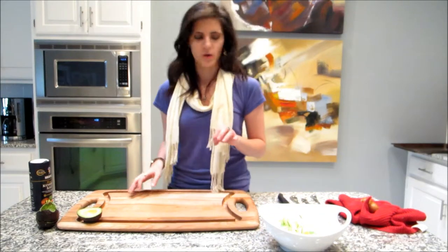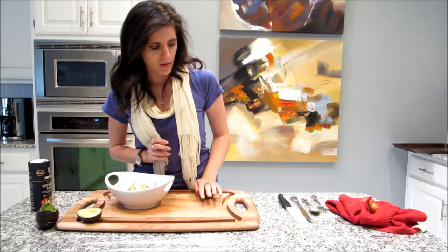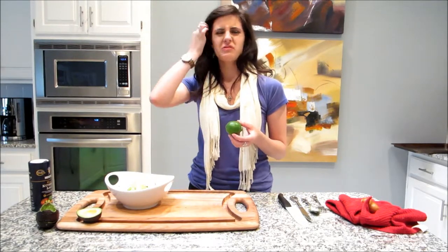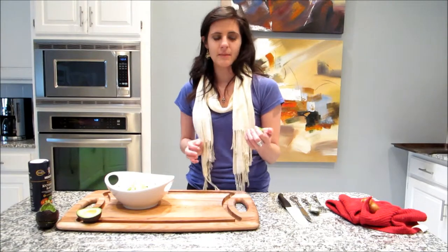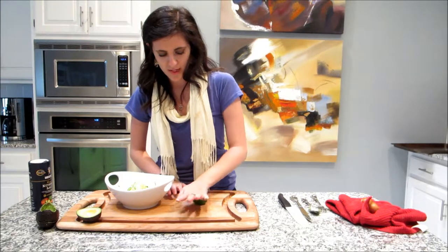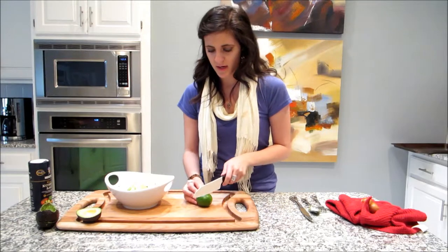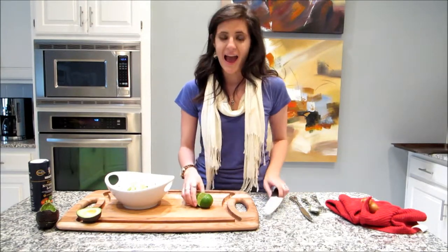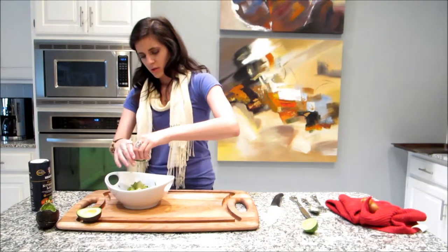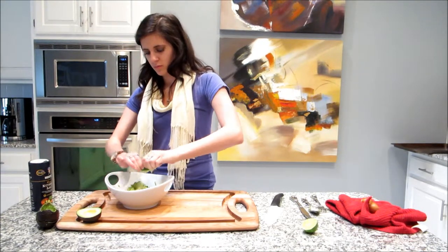Now I'm going to grab my lime. To make sure that you get the most juice out of it, I put it in the microwave for 15 seconds — it warms it up and makes the juices come out. Another thing you do before you use it: just roll it on whatever surface and it makes it a lot juicier. I'm only going to use half a lime for this recipe; I'm going to use the other half to keep things fresh. I'm just going to squeeze a couple teaspoons or a tablespoon.